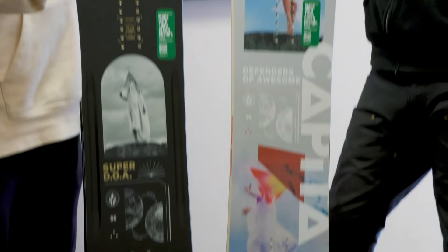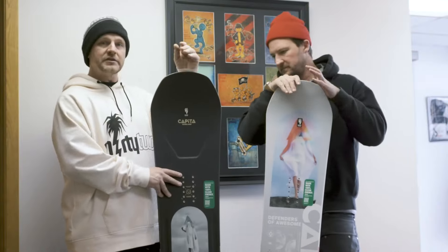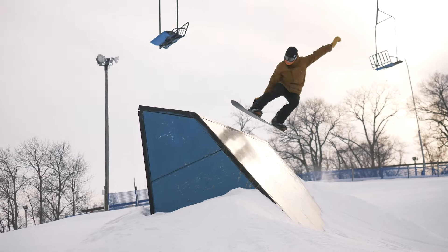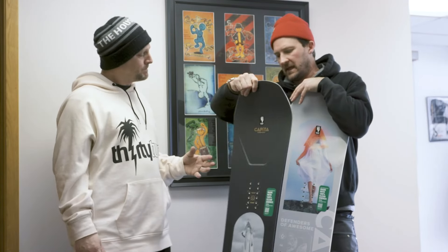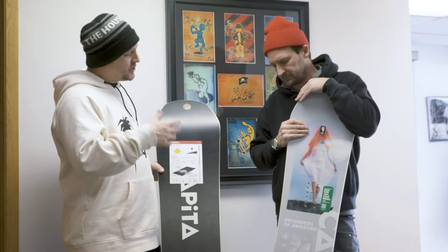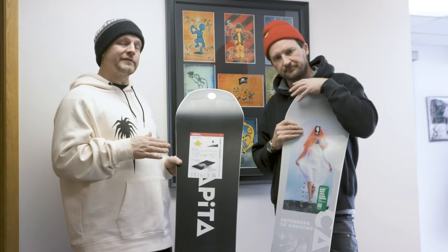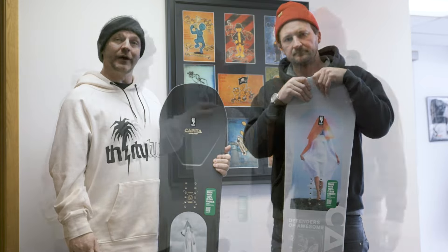You do see their riders actually riding this board in a lot of different conditions. The Super DOA is basically the souped-up version — it's a tad bit stiffer, but not a lot. The main thing is that it's lighter, snappier, and poppier, with a lot more inside the board, and you're going to have a faster base on this thing as well. So if you like the idea of the DOA but you're a little more aggressive rider who rides super fast edge to edge and wants a board with a lot of zing, a lot of pop, then you want to go with the Super DOA.